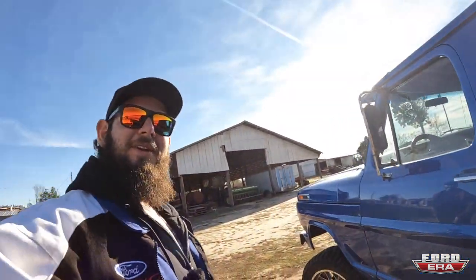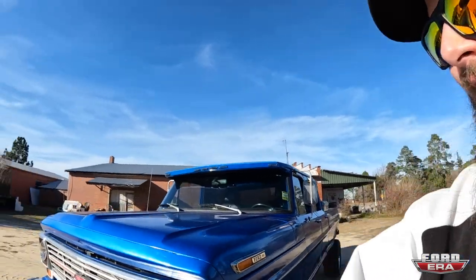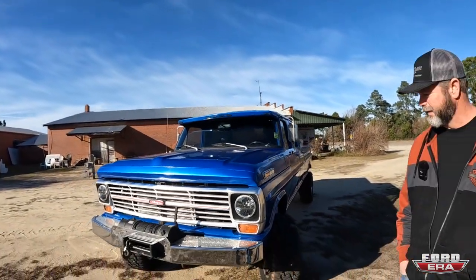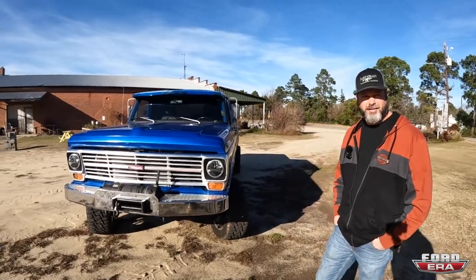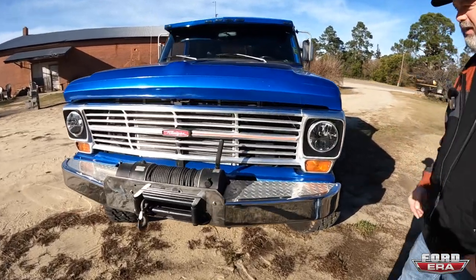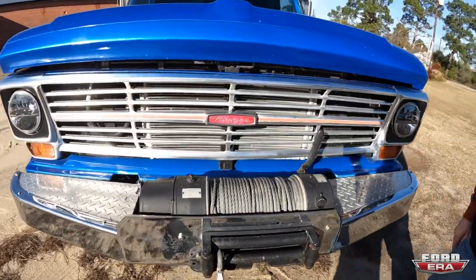Mike had been looking for a crew cab for a while and found this one down in South Florida. When he bought it, he came to visit and that's when I fell in love with it. He drove it home and has been driving it all the time — it's got a lot of miles on it. It's even got the old classic worn bumper on the front.